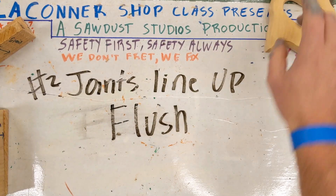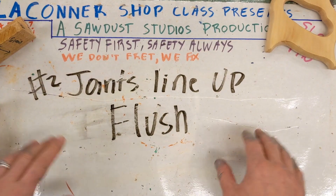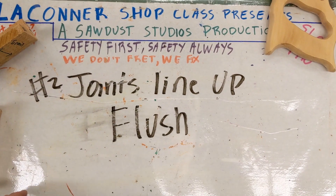This has been a video on criteria for success number two: the joints line up as flush as possible. Oh yeah. See you soon!